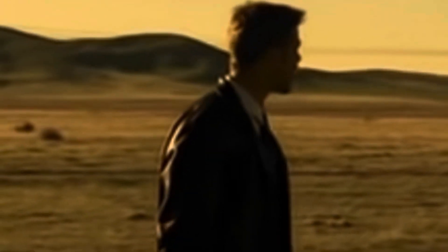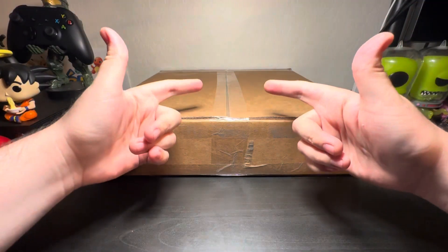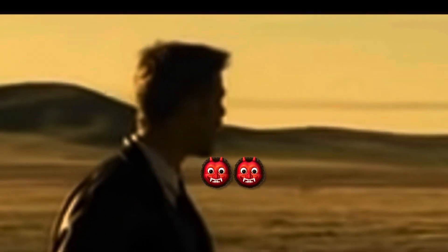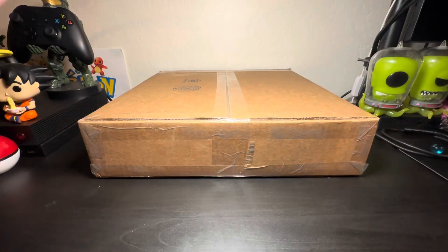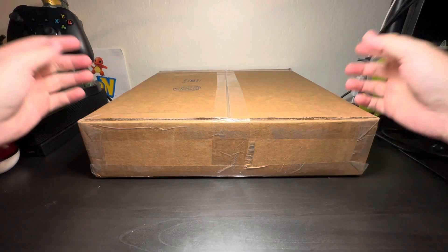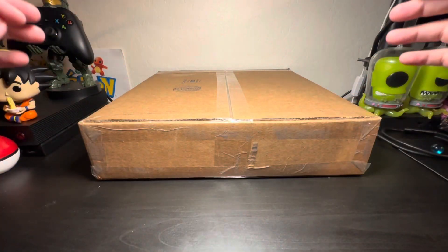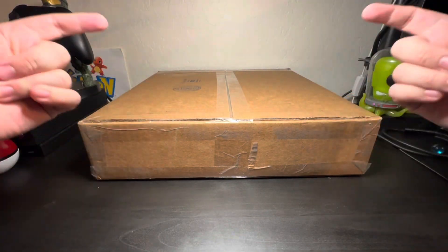What's up trainers! What's in the box? Let me do my intro — welcome back to another Pokemon pack opening video. I'm almost done, patience! It finally arrived. I'm so excited. Okay, let's crack this open before I get slapped, so enough wasting time.